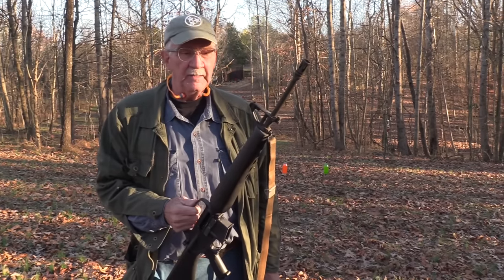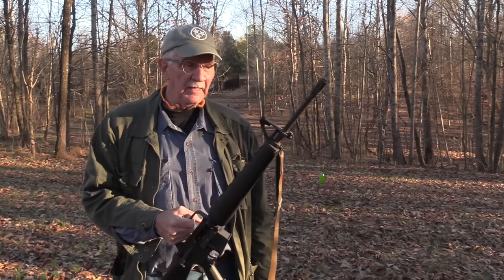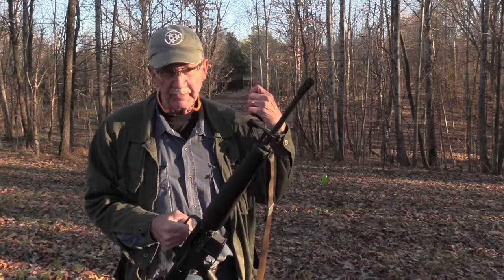Hickok45 here with my 45-70. Not really. This is an M16A1, Johns, and we're going to try it on range 2.